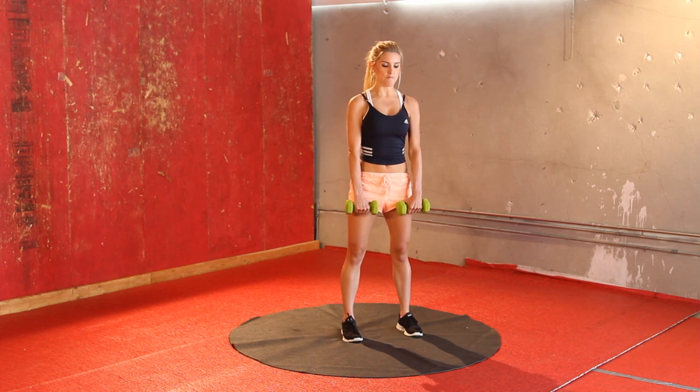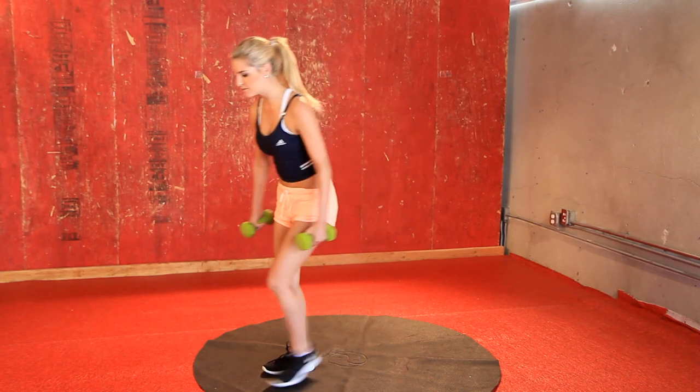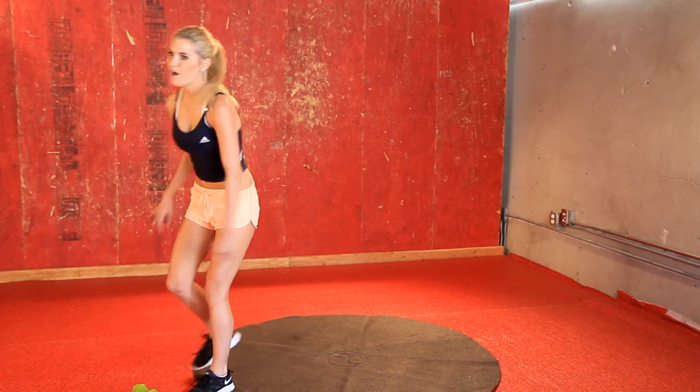Come on, give me one more — make it count. Now you can put those dumbbells down, give your arms a bit of a shake. Now this one I know is going to be painful, because I've been trying it out this morning. And it's really good for stretching out those legs.